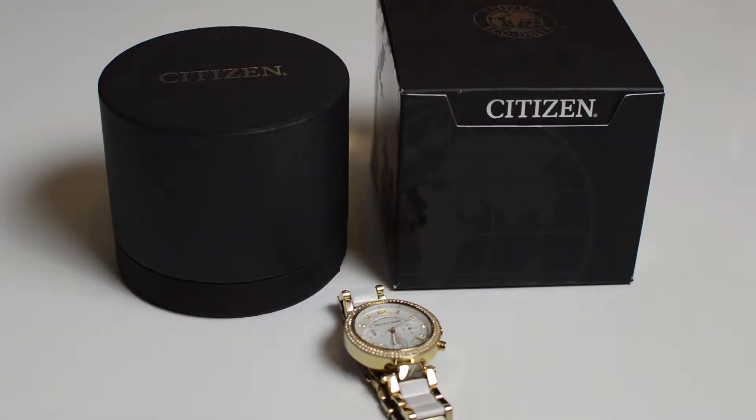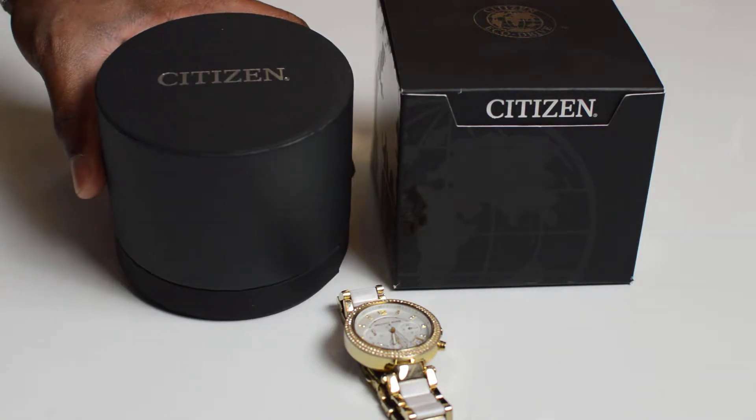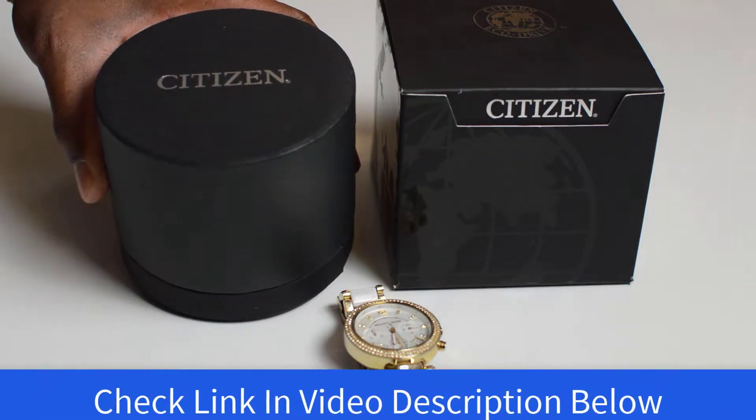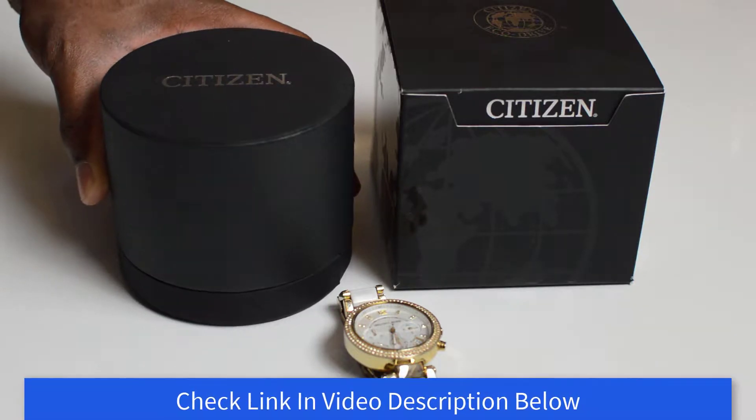Hello guys, welcome back to the Nubian Prints fashion style — I'm your host Marlon. Today I want to do a quick watch review. If you're looking for any type of watch that does not require a battery, I will suggest you pick up the Citizen EcoDrive watch, which can save you all of the hassle and problems you might have in the foreseeable future.